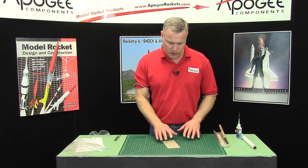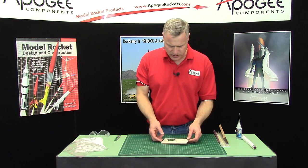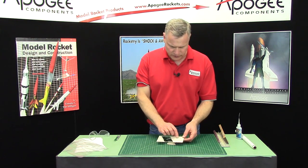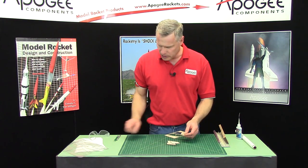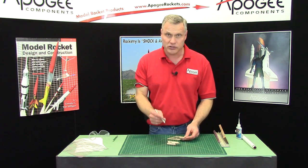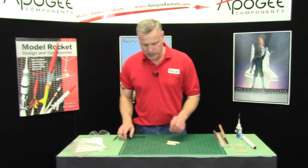This is the part where we airfoil and seal the fins so that the rocket goes really high. The fins, my fins, are falling right out of my balsa wood pretty easy, but if they're not, go ahead and just use a hobby knife and cut them out. Just cut the little tick marks and they should fall out pretty easy.